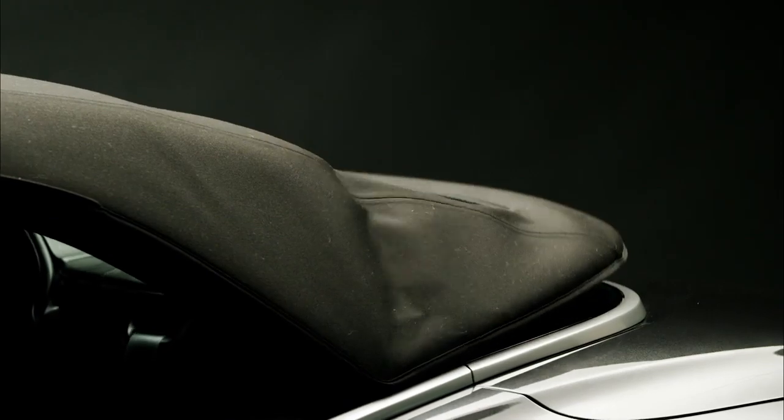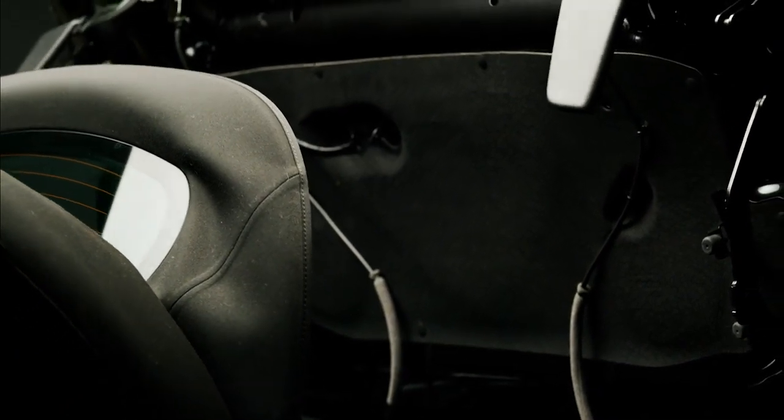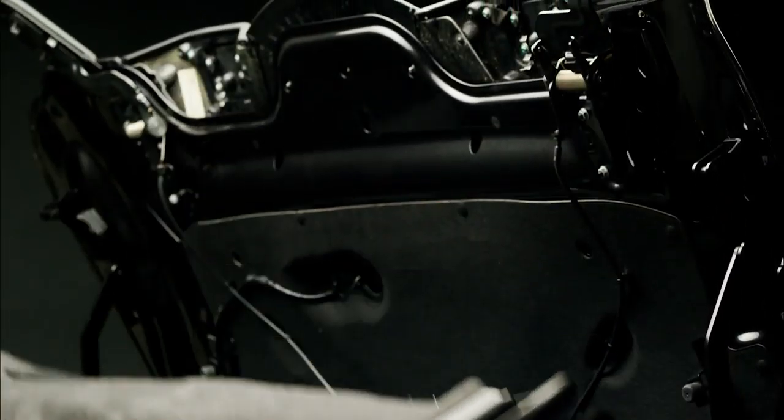You can globally open your Aston Martin by pushing down and holding the unlock button. This will automatically open any windows and unlock your vehicle. It will also open the roof on the Volante.